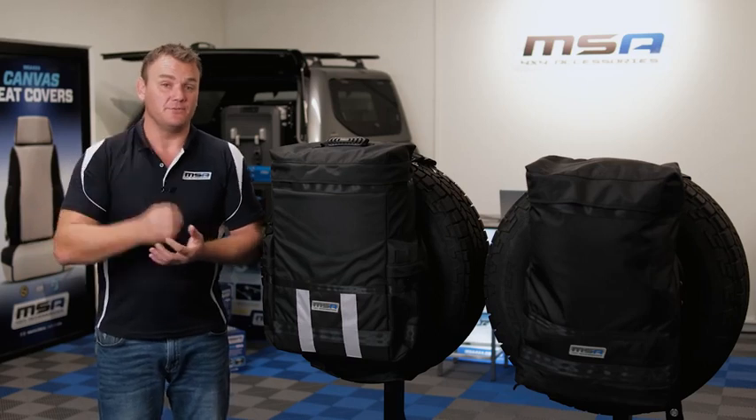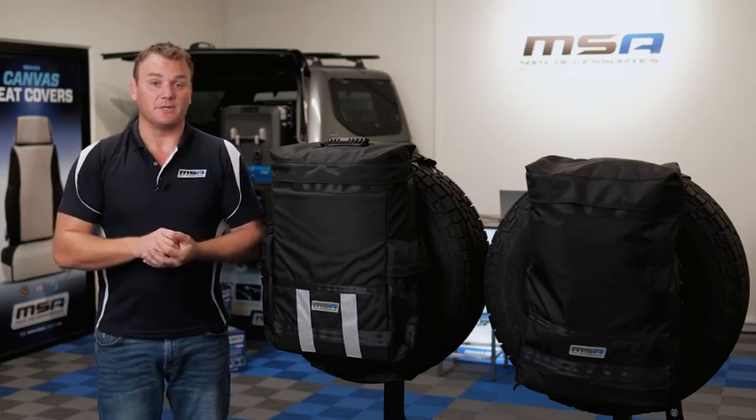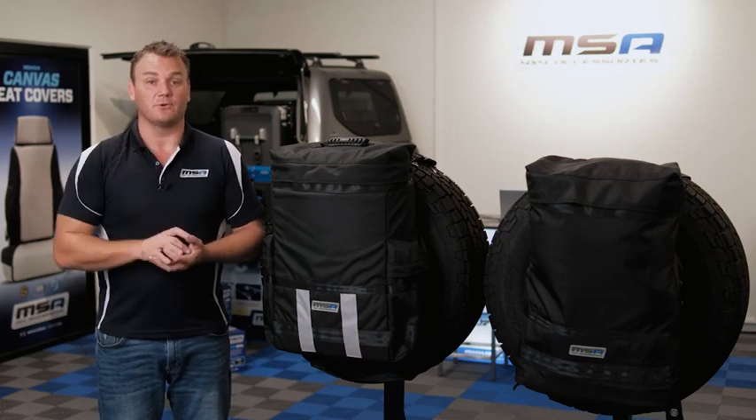The MSA 4x4 removable rear-wheel bag is a one-size-fits-all product. It can be fitted to your vehicle, your caravan, or your camper trailer, making it an absolute must-have when you're out on the road camping this year. For more information about the rear-wheel bag, jump onto MSA4x4.com.au or get into your local stockist today.